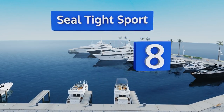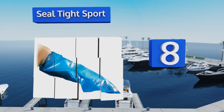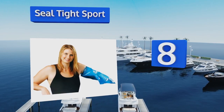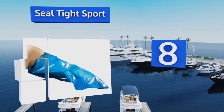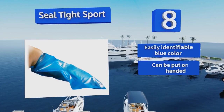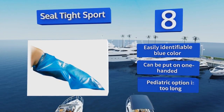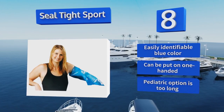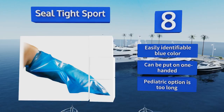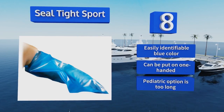Starting off our list at number eight, the Seal Tight Sport is designed to be durable enough to be used during more energetic outings. That doesn't mean it can take a beating — it isn't likely to be sufficient for playing water polo regularly, but you'll be able to enjoy time on a tube. It comes in an easily identifiable blue color and can be put on one-handed, however the pediatric option is too long.